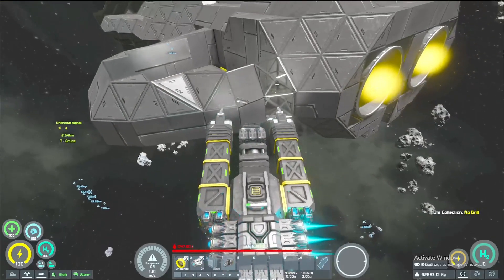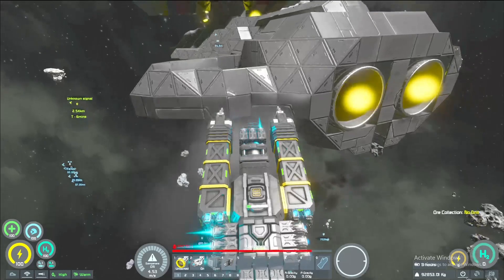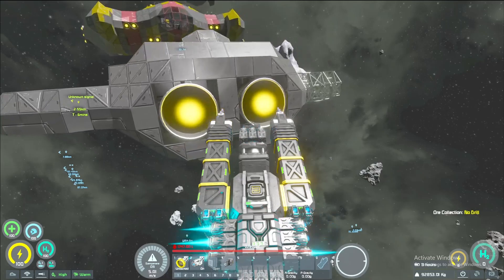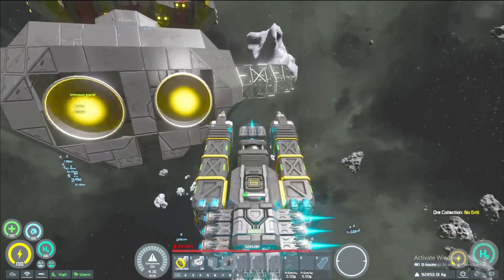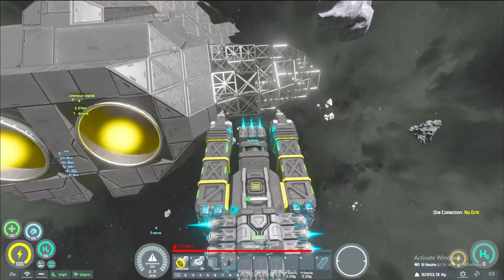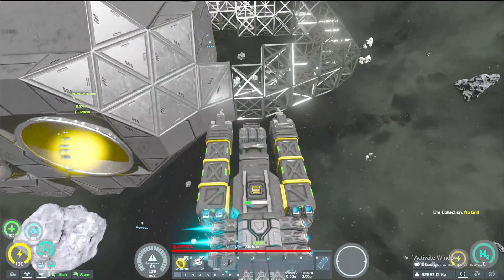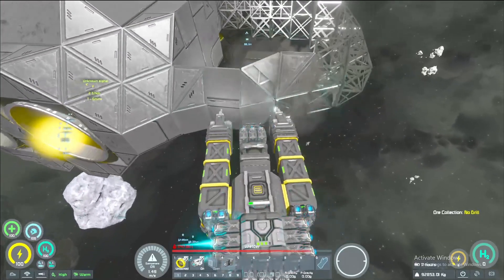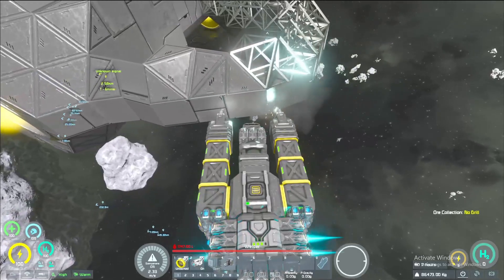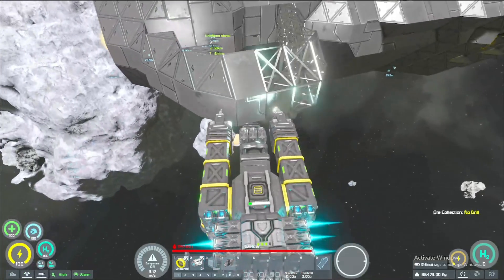Yeah, I know I should be more focused on trying to get the ship pressurized and all that, but hear me out — I think the ship needs this. I think it needs this. I've been looking at it a long time and I think it needs this.